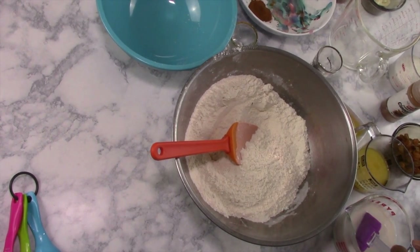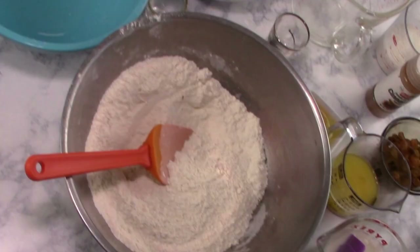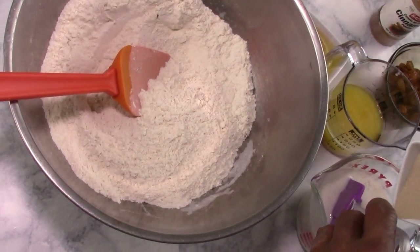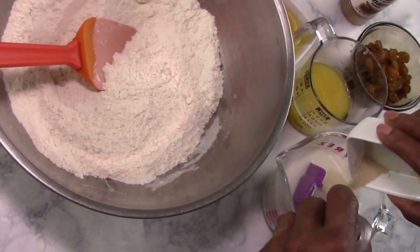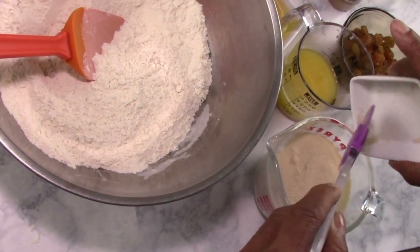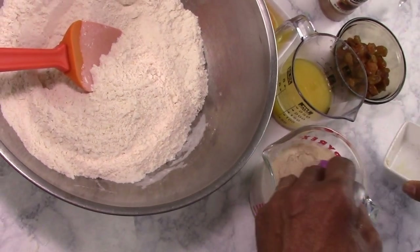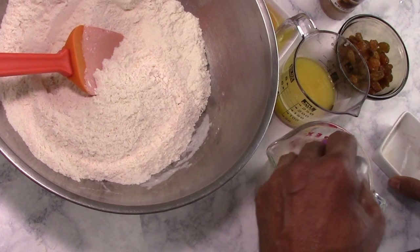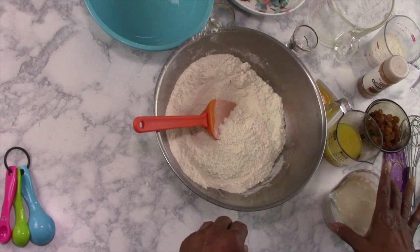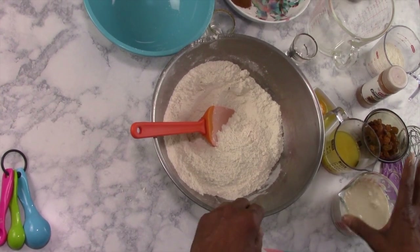This is a cup and a half of lukewarm milk with a teaspoon of sugar in there. This is two and one-fourth teaspoons of yeast. We're going to add it to our milk and just kind of stir it up a little so it can start to get activated. Our yeast is going to activate for about five or ten minutes.